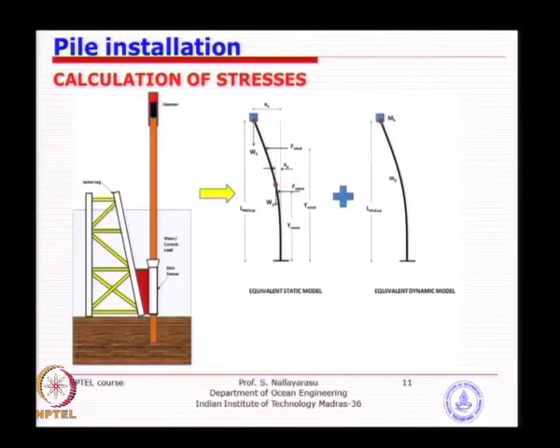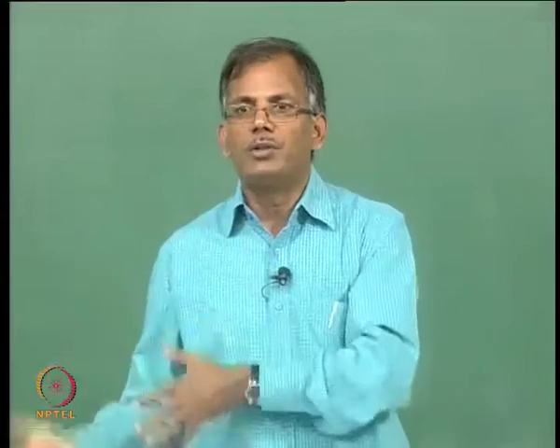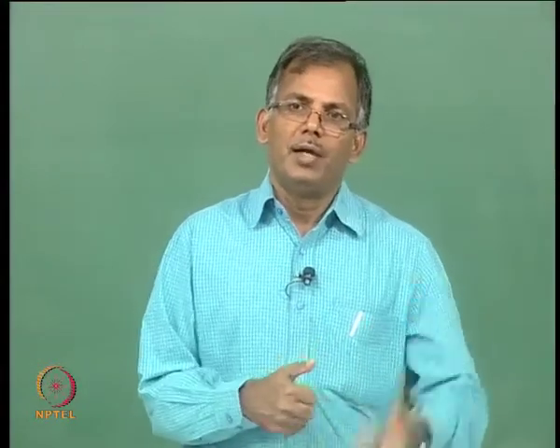An example: a typical water depth of 60 meters, current around 3 meters per second on the northern west coast, with a given C_D value. You need to find out the self-penetration, which is essentially a bearing capacity problem. You know the weight of the soil, the weight of the pile, the weight of the hammer, and the soil properties — calculate the capacity and compare. When the pile weight equals the soil resistance capacity, the pile will stop at that depth; otherwise it continues to go.